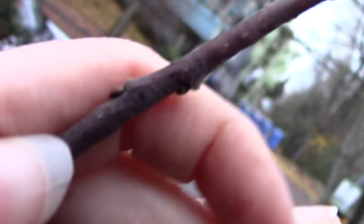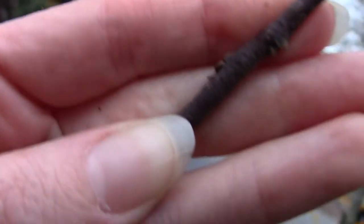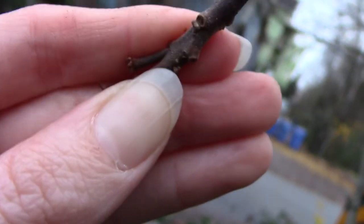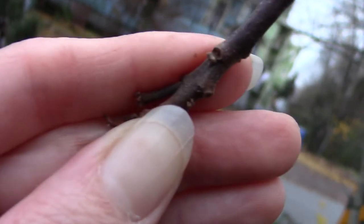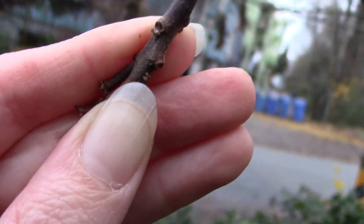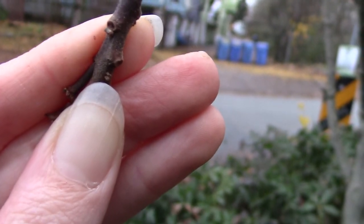You might also want to look at the branching habit. If you look at this stem here, you can notice that there's a bud on this side and a bud on this side - so they're alternating. But sometimes they can appear almost opposite. You can see here's one and one beside it, so sometimes that's called sub-opposite, where the two buds are fairly close to each other on the stem.